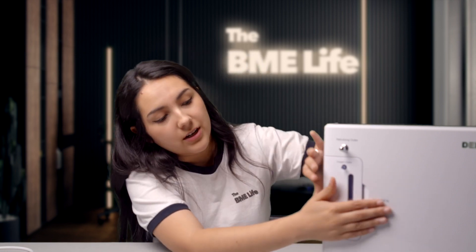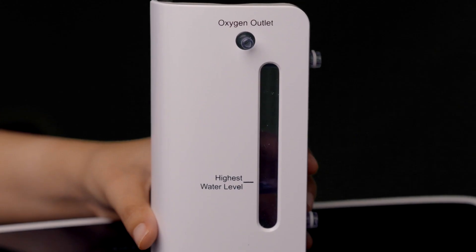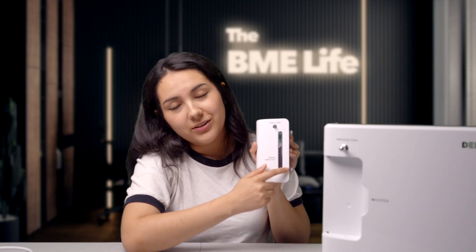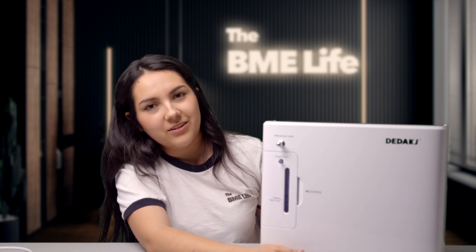When I first opened this product, I thought it looked very intense and complex, but it's actually pretty easy to use. All you have to do is first fill up the water tank with clean or pure water — buy distilled water or boil water and let it cool down before filling the tank. Once you fill it up to the highest water level line, you can put it back in the machine.